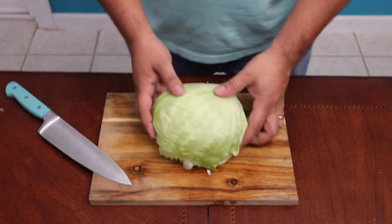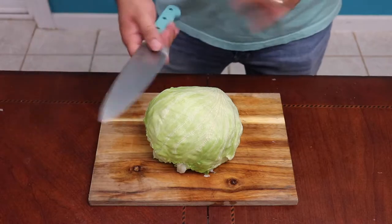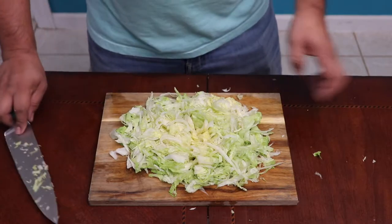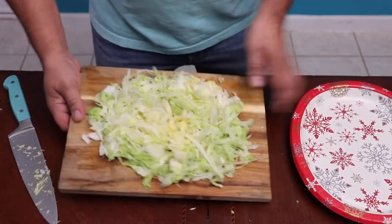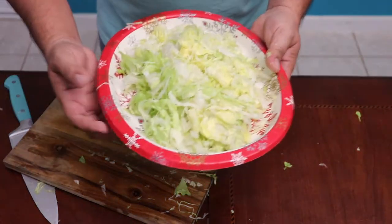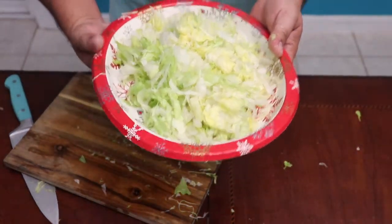Time to chop this lettuce. Let me show you the quickest way — all you got to do is just use a sharp knife. There you have it, this is how you chop the lettuce. You're probably wondering about my plates — Christmas just got over and I still got a bunch of them left over, so I'm just going to use them.